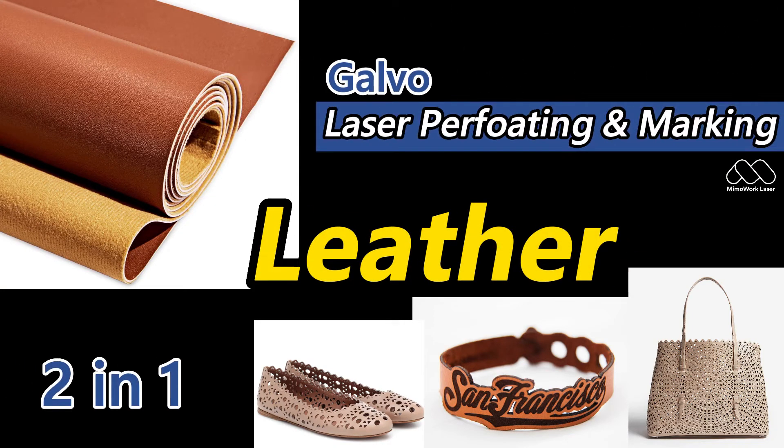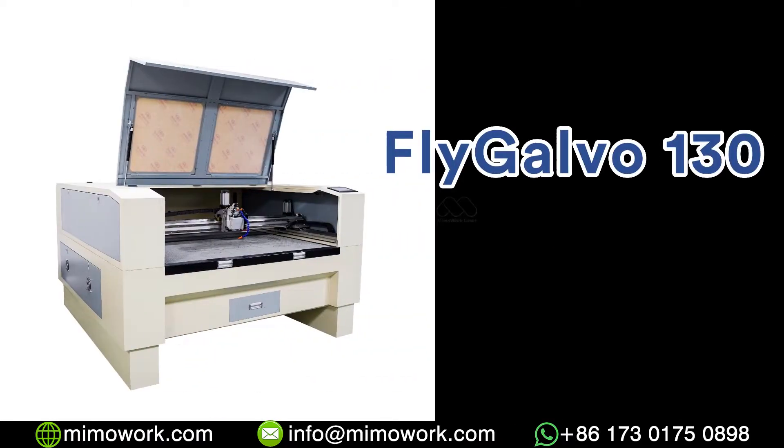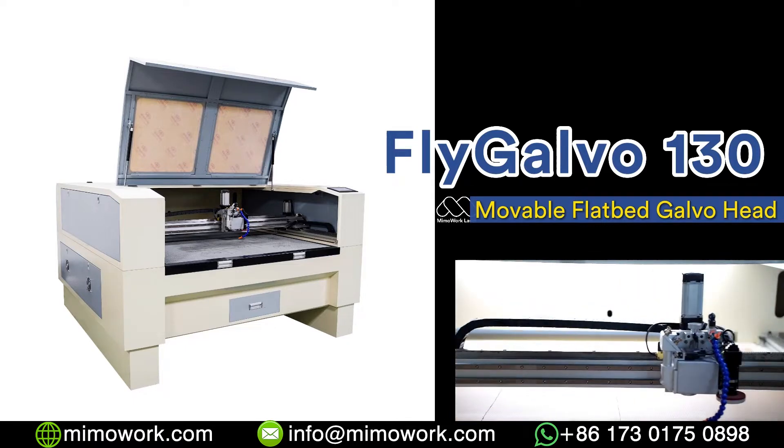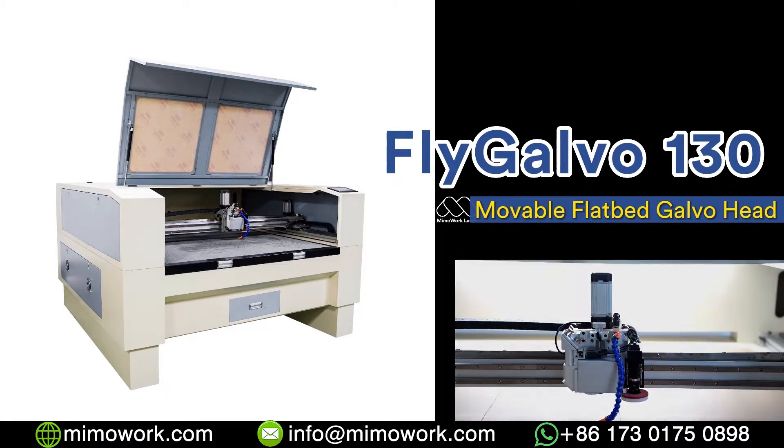Hello everyone, welcome to MIMO Work Laser. Today we want to show you how to perforate holes on the shoe's upper. We will use our FlyGower 130 to demonstrate high-speed laser perforating and engraving.